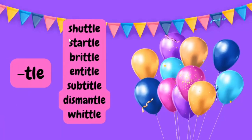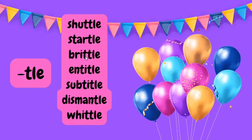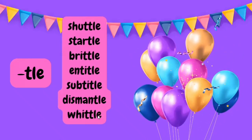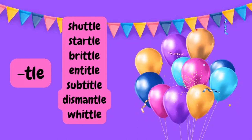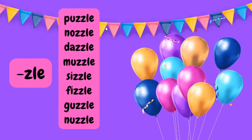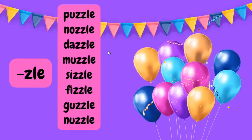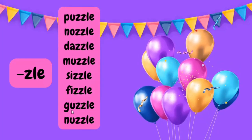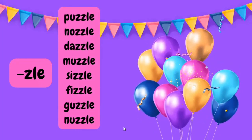For the TLE syllable: shuttle, startle, brittle, entitle, subtitle, dismantle, whittle. And now the ZLE syllable: puzzle, nozzle, dazzle, muzzle, sizzle, fizzle, guzzle, and nuzzle.